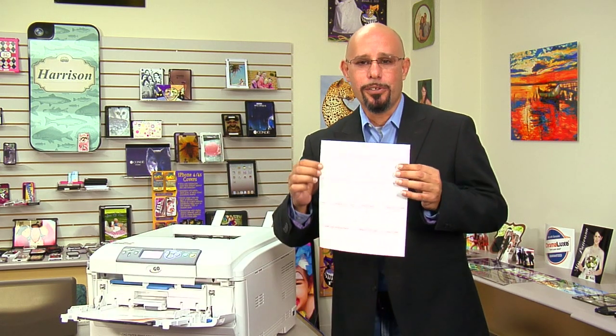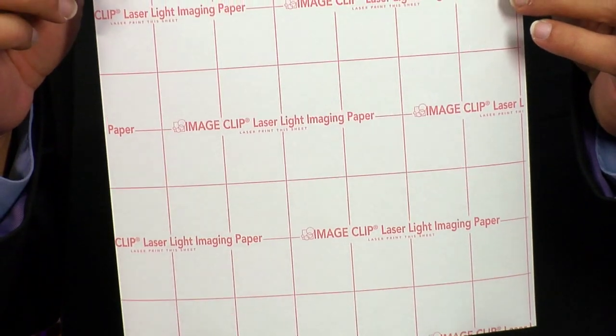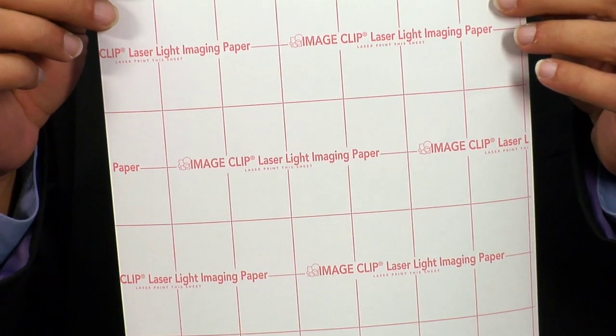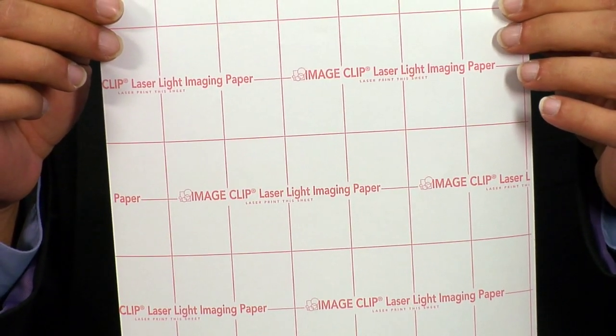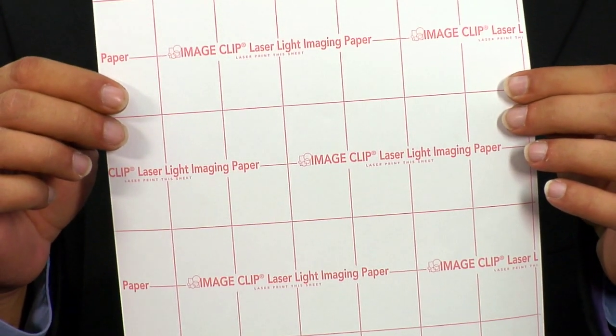Usually with paper jams, it can be a number of factors, but we can narrow it down to a few. One is how you operate the paper — in other words, if you don't have the orientation selected correctly, or if you have the wrong side loaded when it comes to the print side. For demonstration purposes, we're going to be using this paper, Image Clip Laser Light. The reason I picked this paper is because it's probably one of the more finicky papers to try to run through a Laser Imprints GoUno, therefore increasing our probability that it will jam.